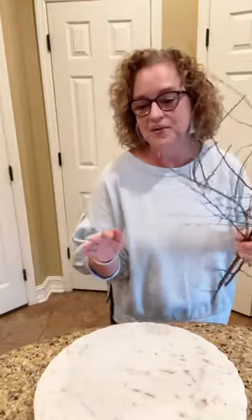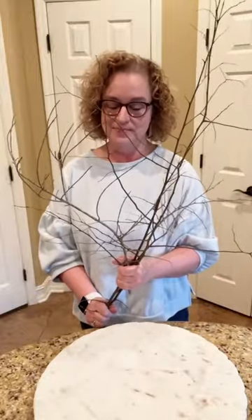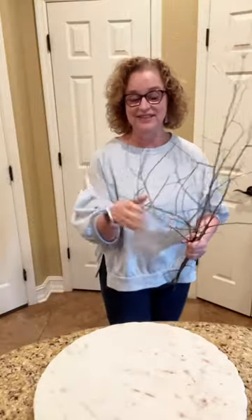I want y'all to tell me if y'all think this is cute whenever we get done. Let me tell y'all a little backstory. This craft came because of pure laziness yesterday. I'm doing Facebook Live for Shannon today — this is her normal day because she's on vacation — and I did not want to leave the house. I was like, what can I do? And I know what I'm going to do.